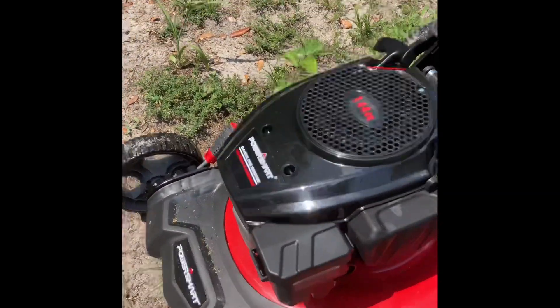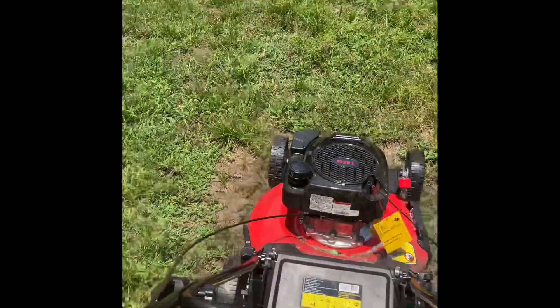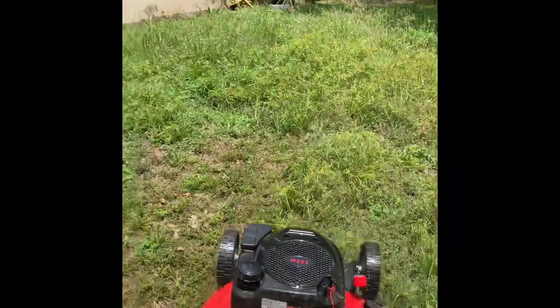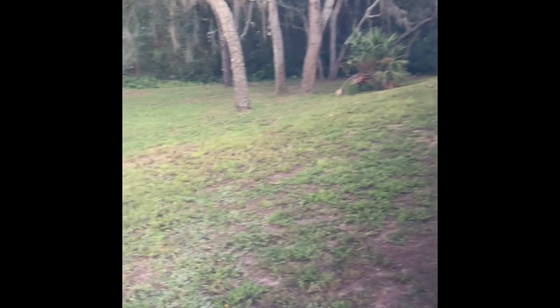Put some gas in here. I'm going to crank it up and see what it do. I'll put a lot of gas in. I'm going to prime it three times, at least three more. I'll start it up. Put the gas cap firmly.